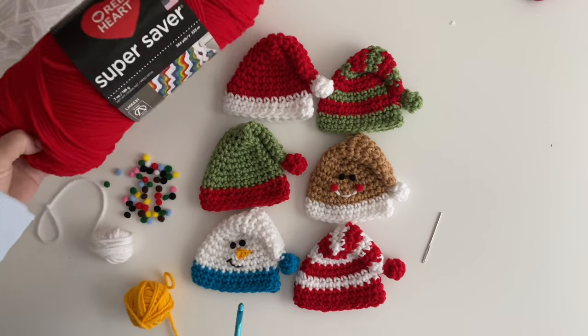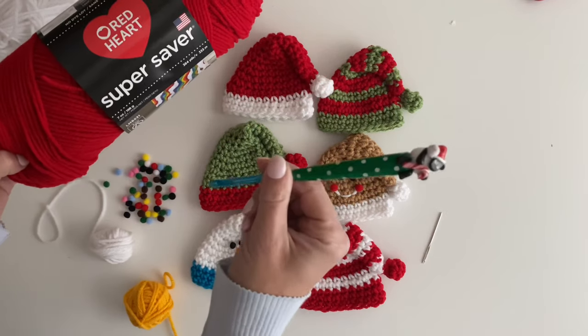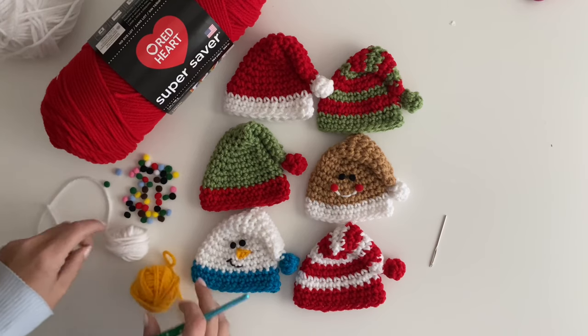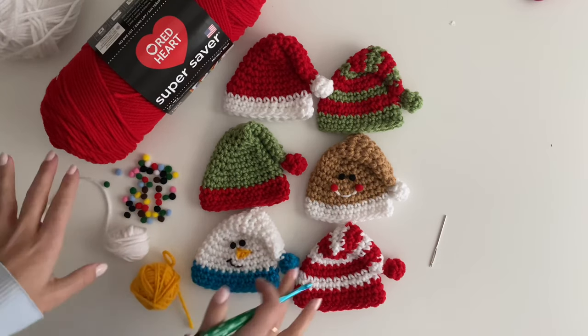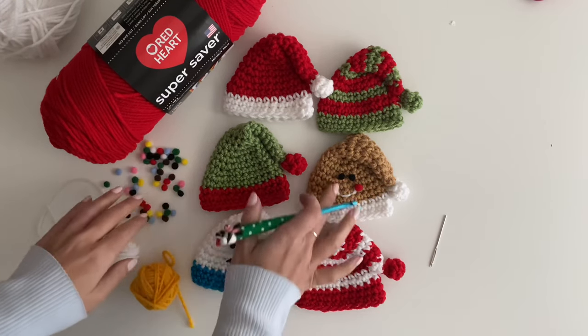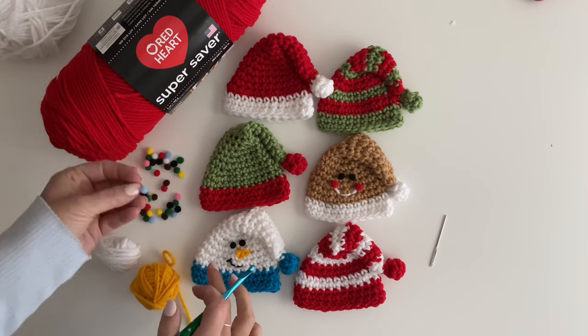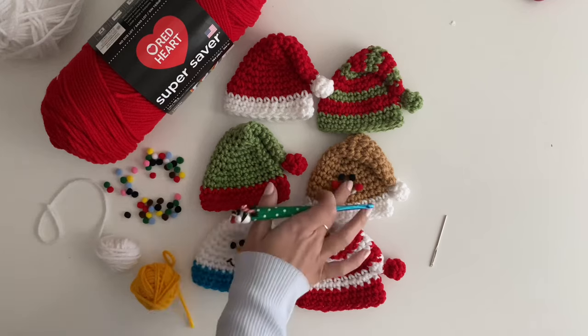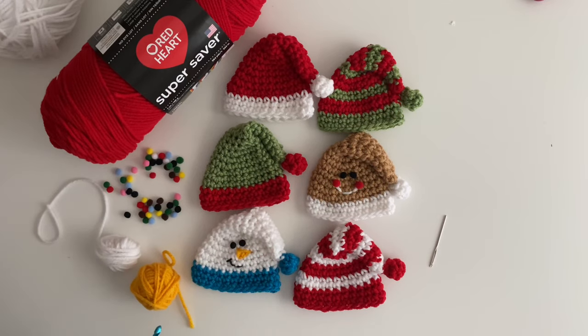I'm using Red Heart Super Saver yarn with a size H crochet hook. Grab a tapestry needle and any other color yarn you need. I'm using some fun little embellishments like little mini pom-poms you can get at Michael's craft store if you want to make little faces.